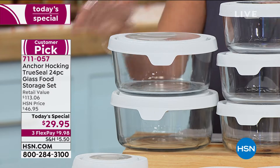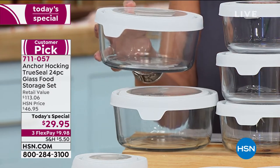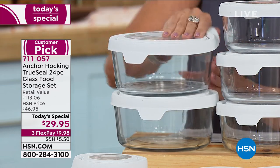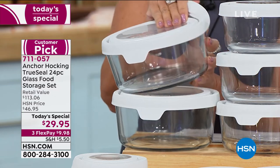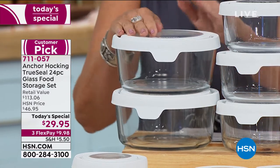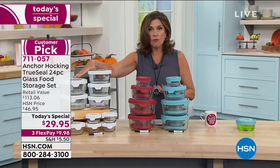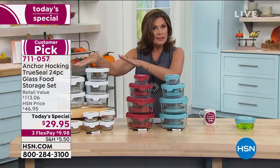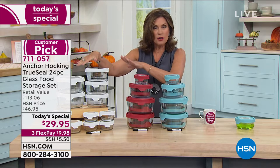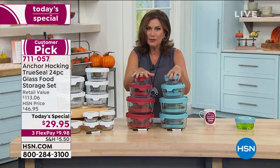Each one of these containers ends up being about $2.25 for glass. Could you walk into any store and buy a glass baking dish of this kind of quality, with this kind of versatility, for that price? $29.95 is your price. You have three flex payments. We have white for the moment — the white could sell out in this presentation. I have just over 1,000 of these now left. We also have it in red and blue.